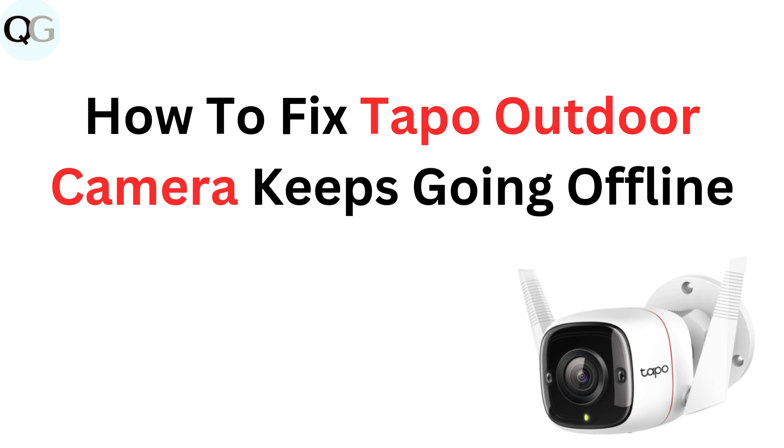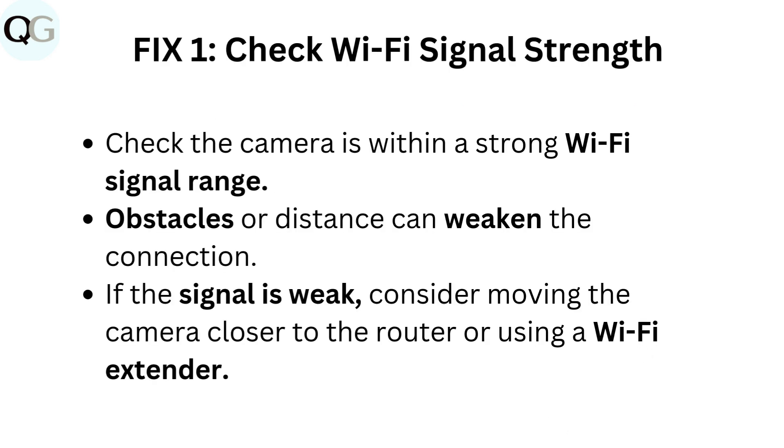How to fix Taepo outdoor camera keeps going offline. Fix 1: Check Wi-Fi signal strength. Check that the camera is within a strong Wi-Fi signal range. Obstacles or distance can weaken the connection. If the signal is weak, consider moving the camera closer to the router or using a Wi-Fi extender.